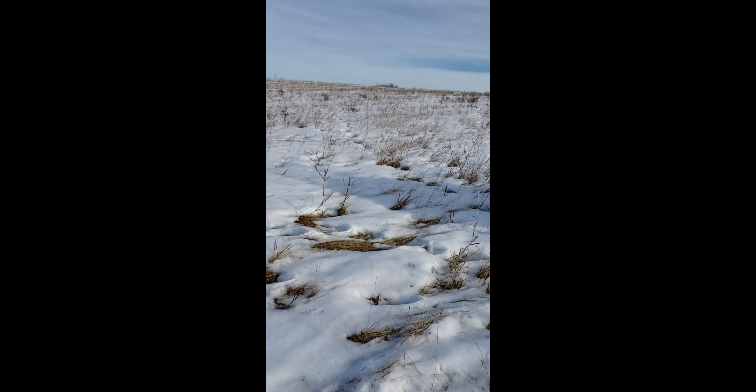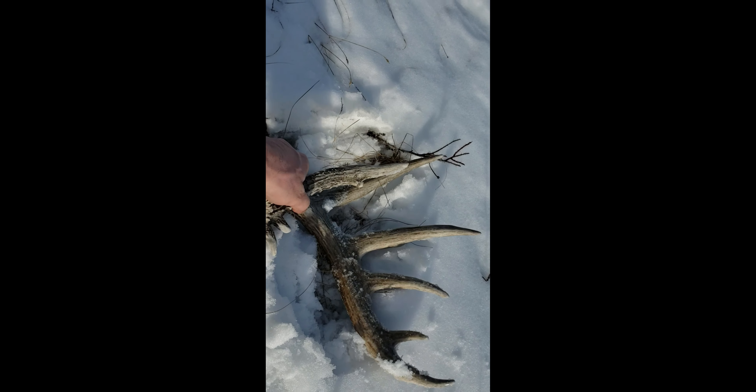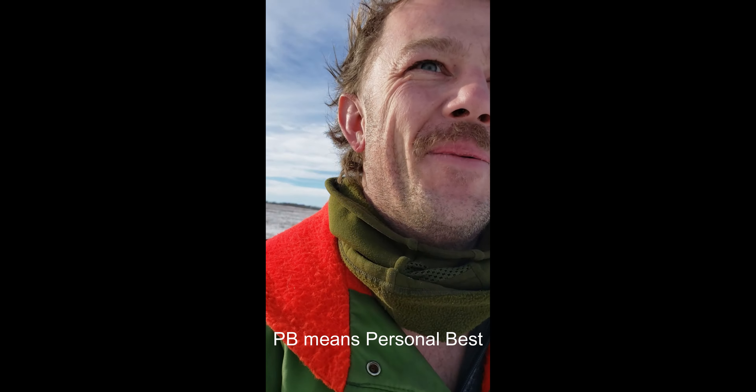Alright guys, decided to go out for my first — second shed hunt I guess — this year, and we just came up on a cranker whitetail shed. I haven't picked it up yet, I don't know exactly how many points it is, but check this out. Look at the size of this thing, oh my goodness! That could be a P&Y for me, I don't know, but that is a massive whitetail shed. We're going to have to scan this area to see if we can match it up, but it's a massive six-point shed. Let's go!